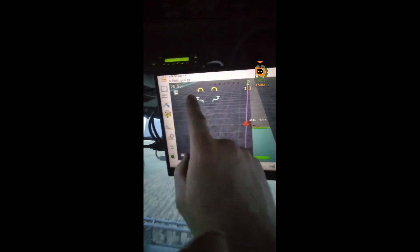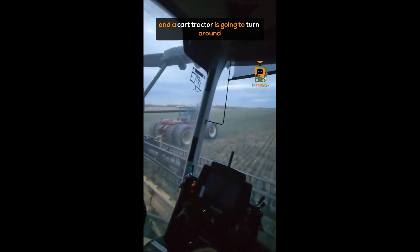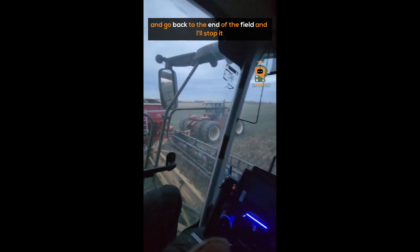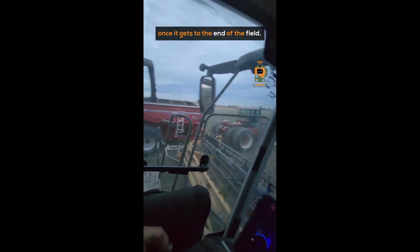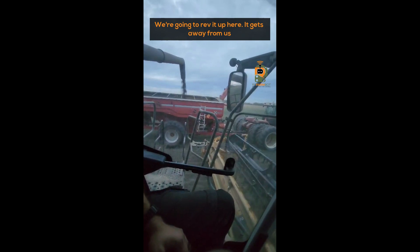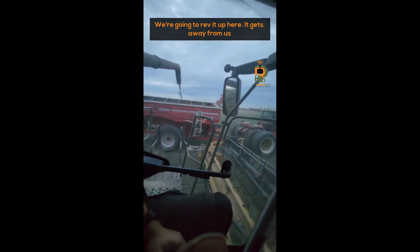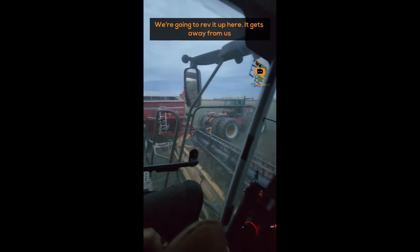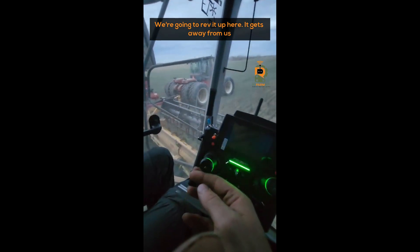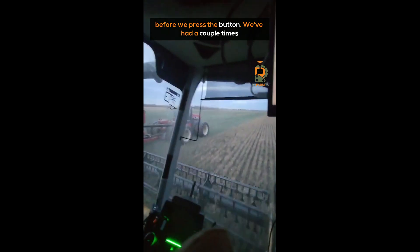When we're done dumping, we're going to press this little yellow button here, and that cart tractor is going to turn around and go back to the end of the field. I'll stop it once it gets there. We're going to rev it up here so it gets away from us before we press the button.